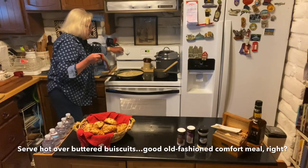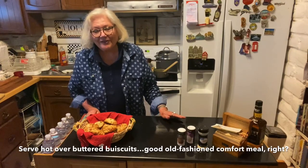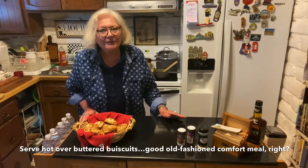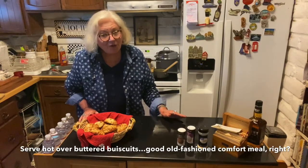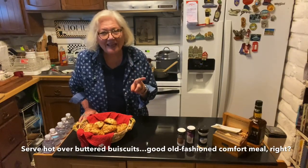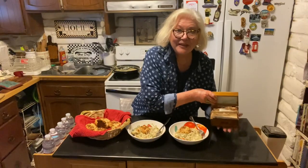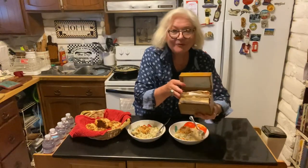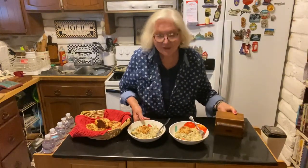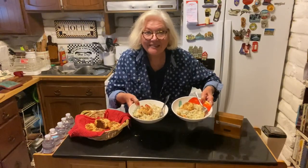Especially one that reminds you of those good old days and the meals your mom made. My dad even cooked — he made the best Sunday morning breakfast. Our grandkids call them poppy's pink eggs. Someday I'll show you how to make my dad's recipe from my mother's recipe box, back in the day. More to come.